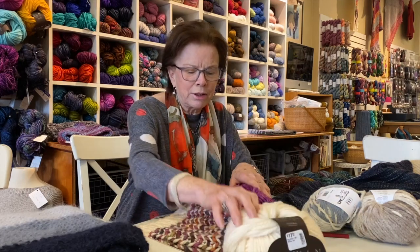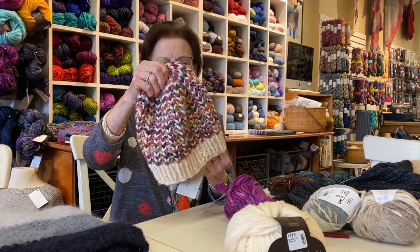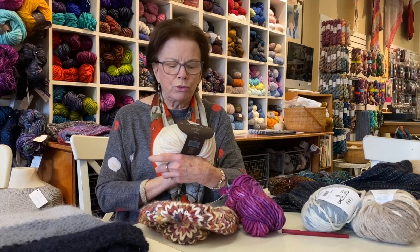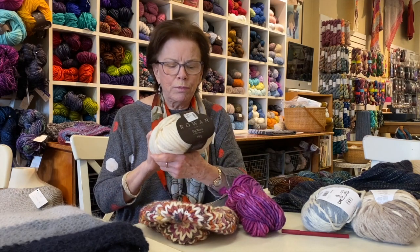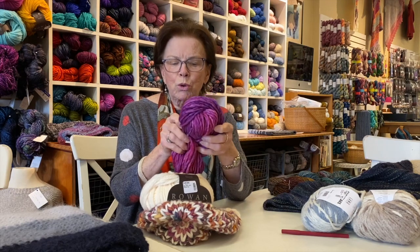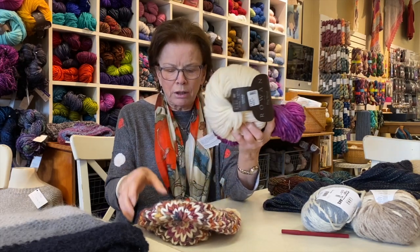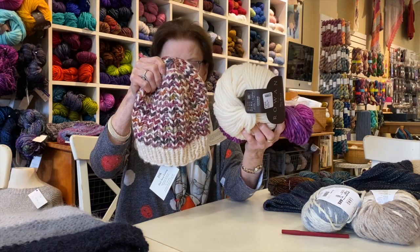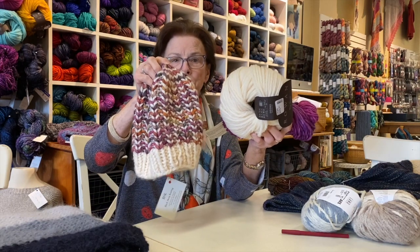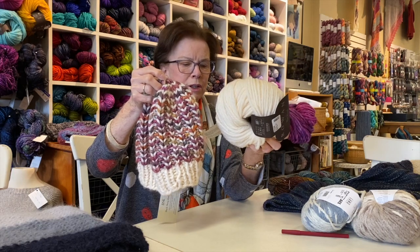The first one I have here is a fun hat. This hat is called Riverbend Beanie and it's two skeins of a super chunky yarn. We've used Rowan Big Wool, which is a wonderful merino wool, and a skein of Malabrigo Rasta. We have a big stock of it right now. This is a great pattern, easy to do — you're on a big needle, a size 13 needle will do it. You might have some leftovers and could make a pom-pom or buy a fur pom-pom to put on top. It's just a simple pattern, knitting and purling, easy to do.